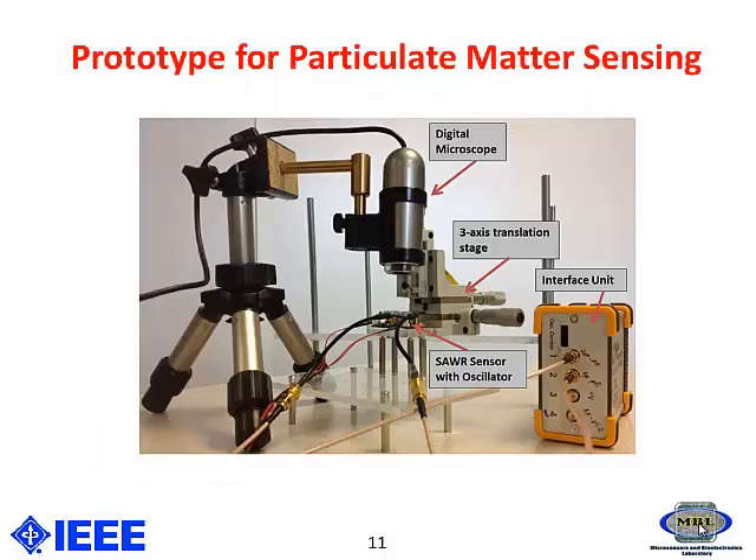This is the prototype setup I have used for the detection. I have used a three-axis translation stage for depositing different particles on the sensor. The output of the SAW sensor will be fed to an interface circuit, which will give us the frequency of operation.